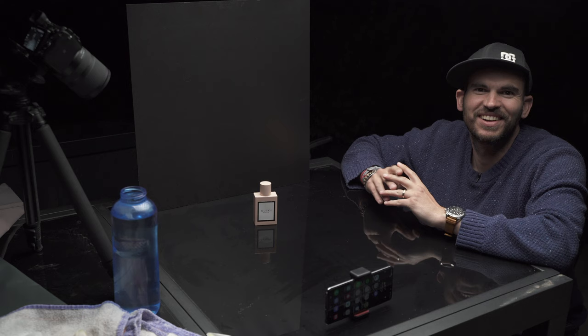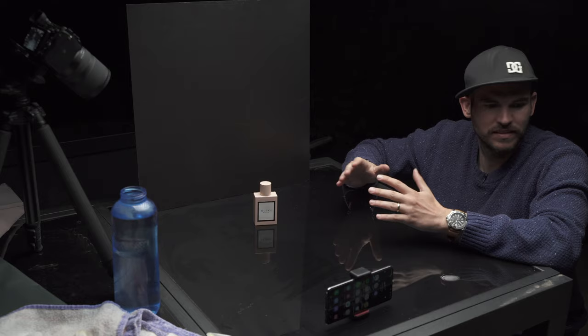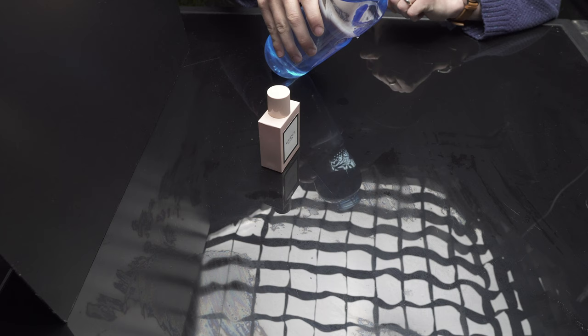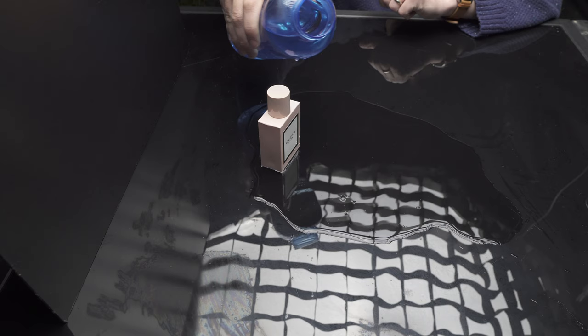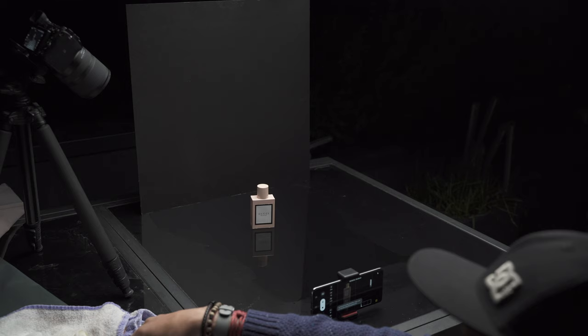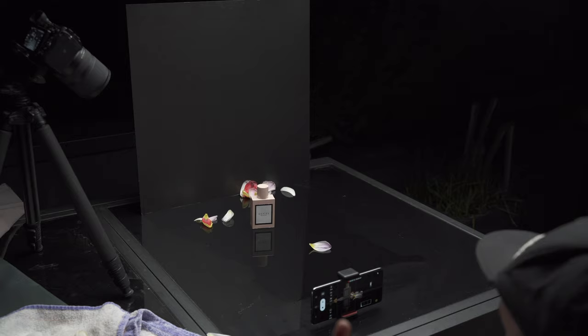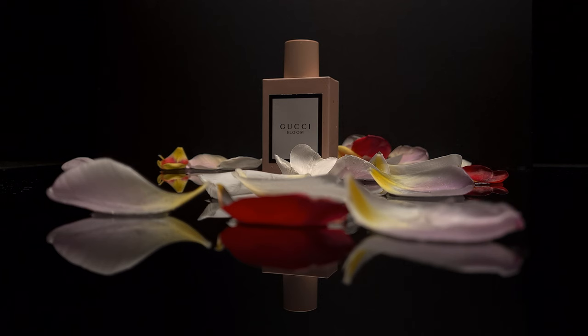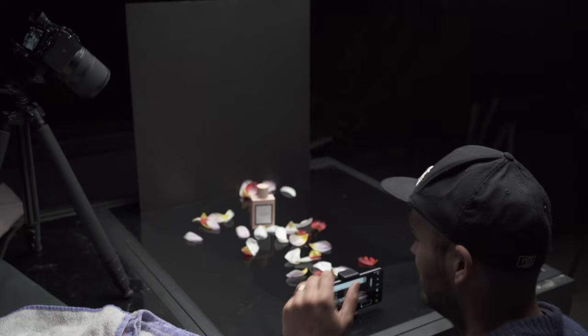I'm outside in my garden. This is the only glass surface I have that's black and where I can play around with some water. I'm going to place some water around the perfume — a bit in front and maybe a bit in the back. I'm recording at 60 frames per second so I'll get some type of slow motion. I'm going to throw some petals. That wasn't too bad — I'll see what else I can do.